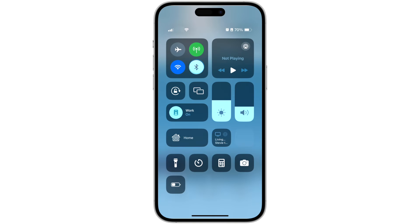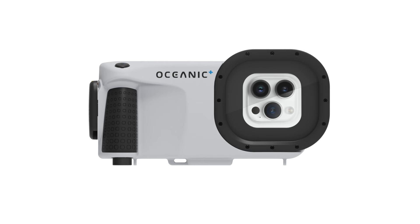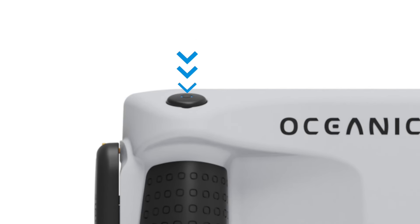Ensure Bluetooth is turned on in your device to connect to the Oceanic Plus Dive Housing. Also, ensure that your Dive Housing is turned on by pressing the shutter button.